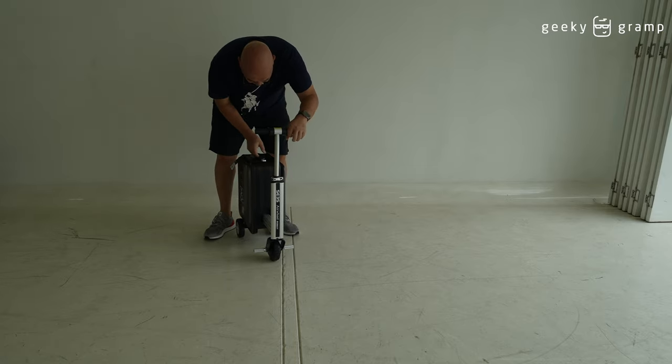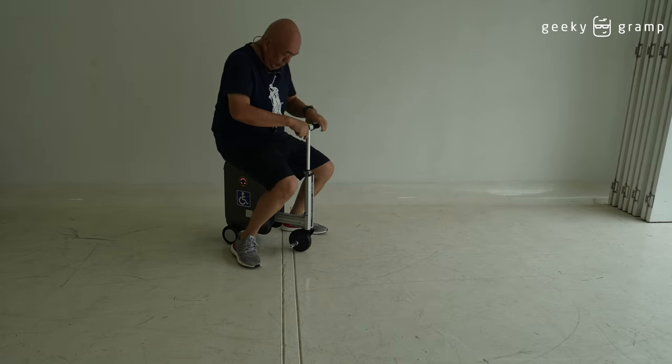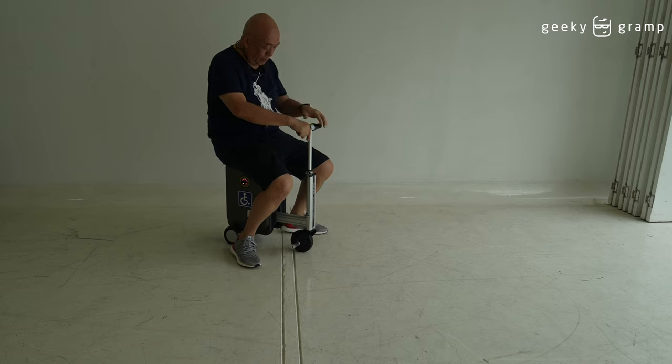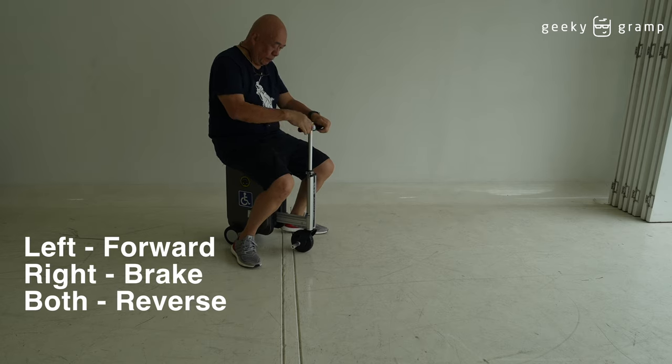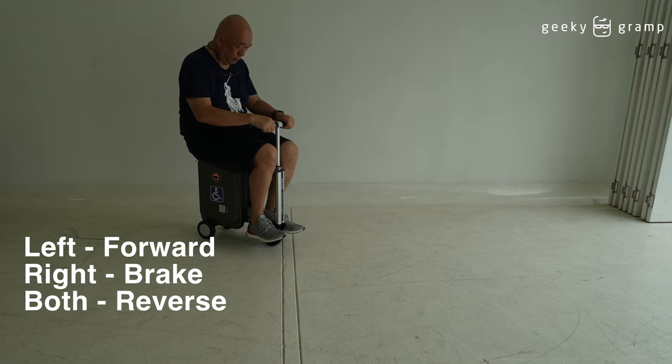Pull this clip up. Now you could ride on this. There are two controls: one for going forward, one for the brake, and one to stop. You put your feet here and when you push this it will go.